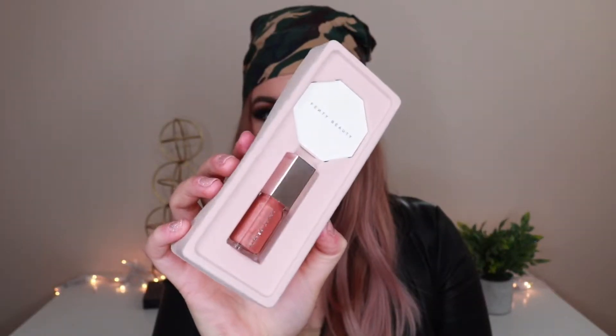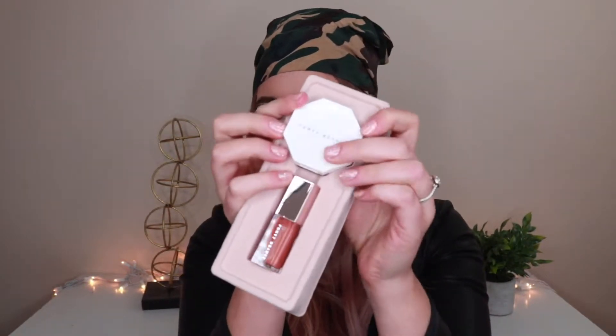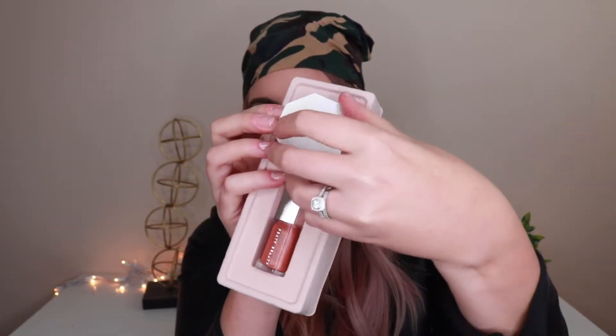So let's go ahead and open this up and do some swatches. In here you get the highlight in the shade Hustla Baby and the gloss is in Fenty Glow I believe. Just look at this gorgeous packaging — it comes in this felt material. So we have the highlight here and then the gloss down below. It is a gorgeous highlight and it does come with a cute little mirror in it as well. So let's go ahead and give this a little twirl.